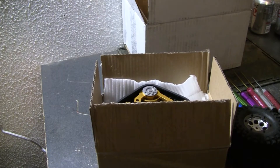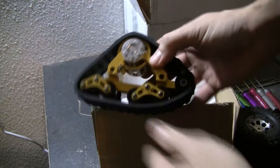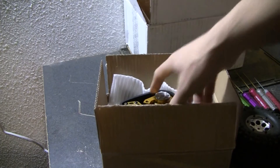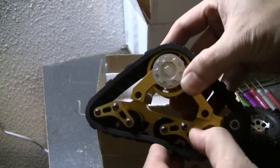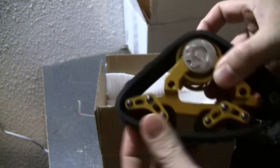Hey guys, X-Fox here, and this is going to be the unboxing of the Predator tracks. Right now they only have them in very limited run quantities, and I think they only have the adapters made for the SCX-10 at the moment. The other ones don't come out for a couple more months for the other cars.